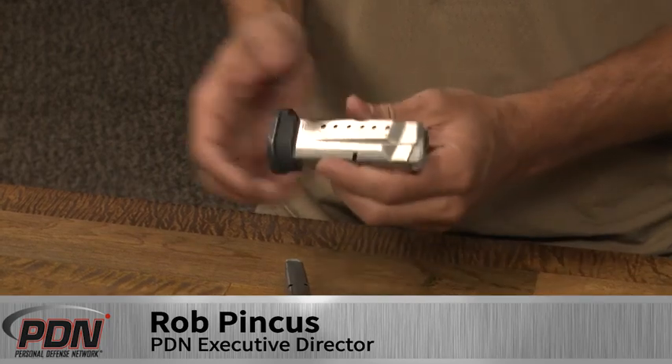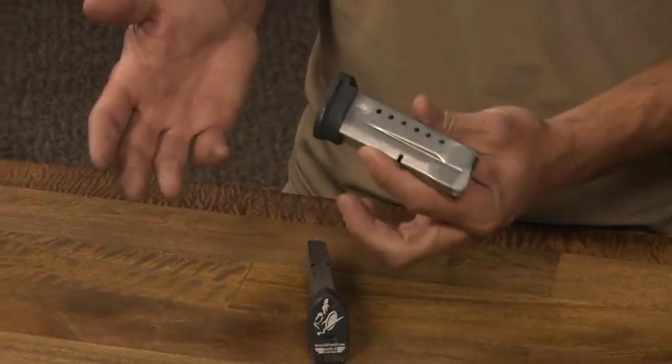Let's take a close look at the new Plan B Mark II from Safety Solutions Academy. These ideas of extended magazine sleeves have been around for a long time. Lots of companies have made guns with magazines that fit flush, as well as magazines that fit either larger guns, or in the case of the M&P Shield, are specifically designed as extended magazines to increase the grip length and the overall capacity of the firearm.